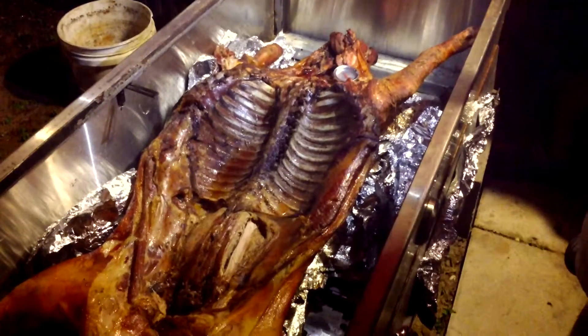Oh, that looks good. 160. Everybody's looking very carefully. 160, 165 is fine. I'm telling you, I just ate this right here. And that's good.